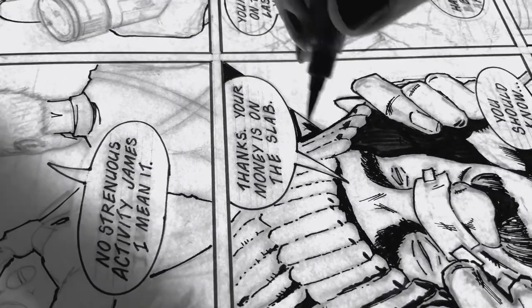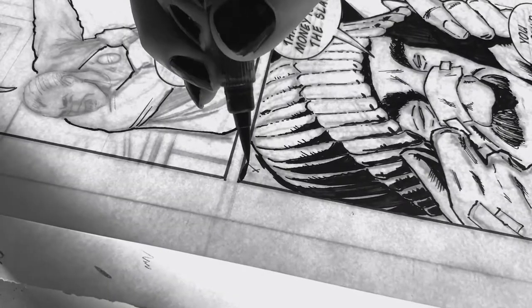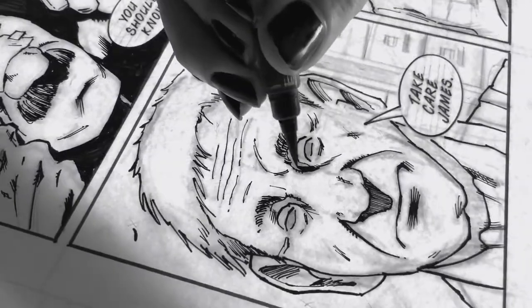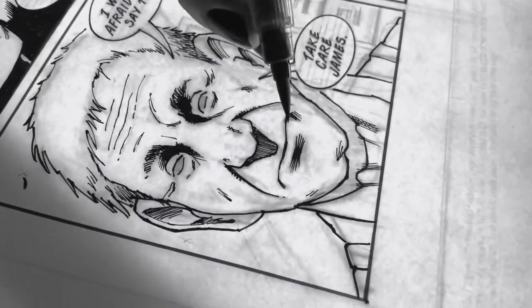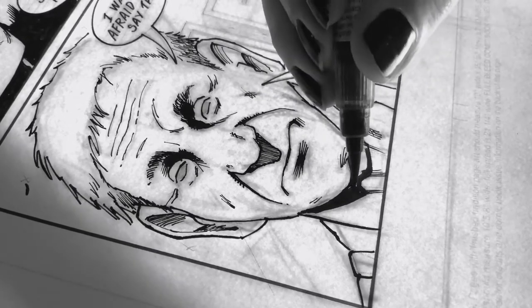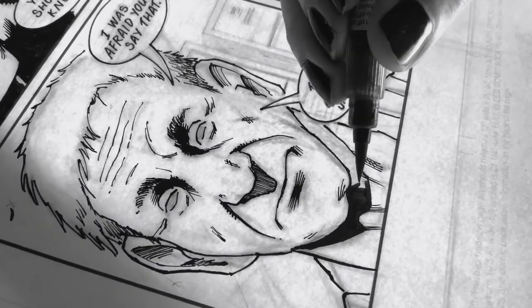Whatever gives you the most amount of control is probably the best tool to use. Of course, you do always want to have room for experimentation and try different things. But if you're just starting out, the best thing you can do for your art and your self-esteem is use something that's comfortable and familiar. One of the biggest mistakes when I first started inking was expecting that my inks were going to come out as crispy and cool looking as my pencils, which is rarely the case when you're first getting started.